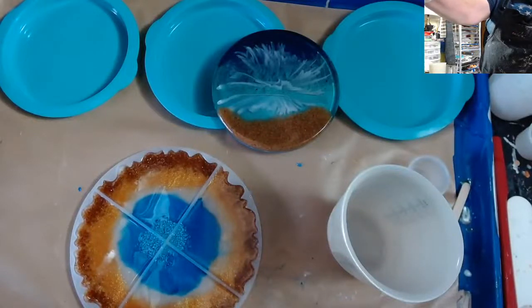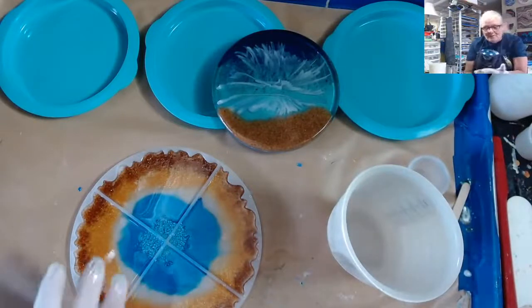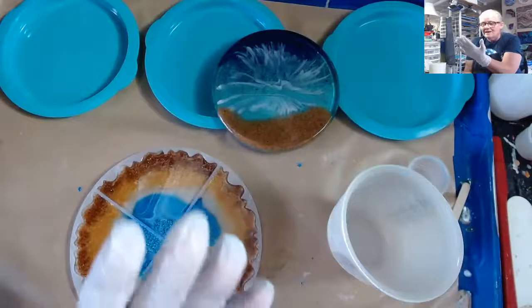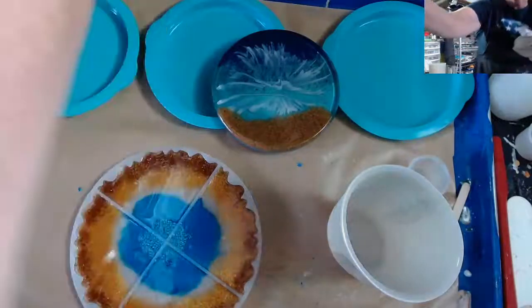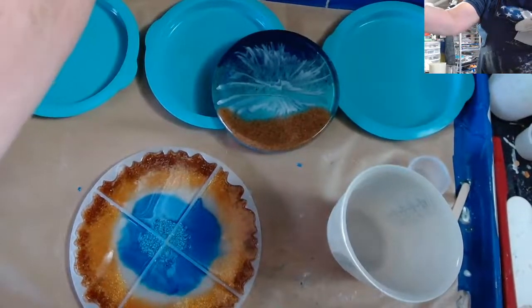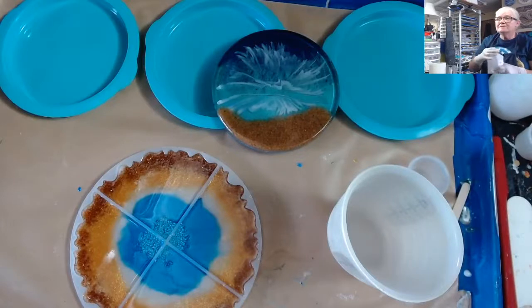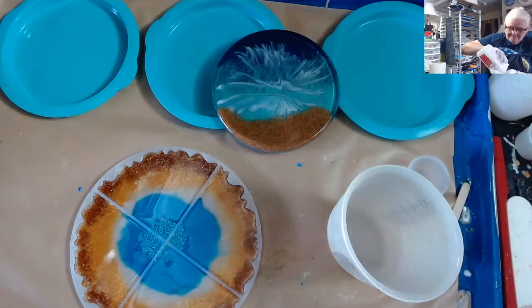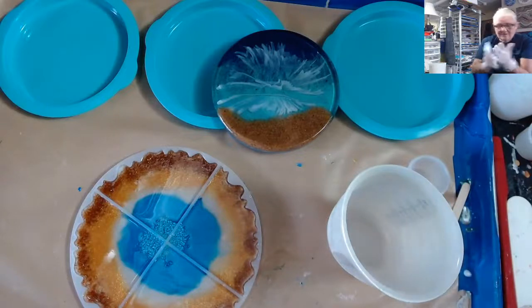Hello, fluid art friends! It's Doris at DF Designs. I've already got resin on my glove — I don't know how I managed that. Hello Cheryl and hello Jeff, nice to see you guys here. I am cleaning off my glove before I demold something. I was already working on some resin projects earlier.